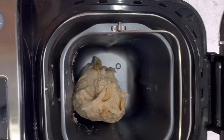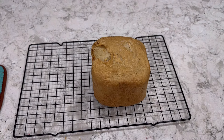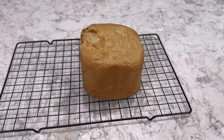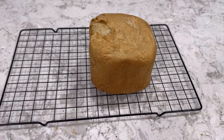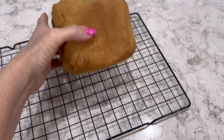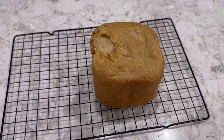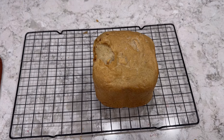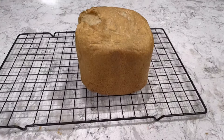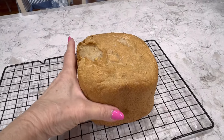It smells so good. I just took it out — she's not the prettiest, but she does smell good. I forgot to take the paddle out, so when I turned it over to get the paddle out of the bottom, a little bit of crust came off. But like I said, it does smell good. We're going to let it cool completely and then I'll be back with a taste test. This is just a one-pound loaf.